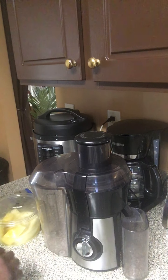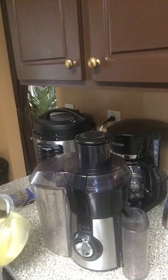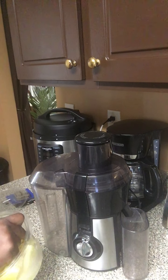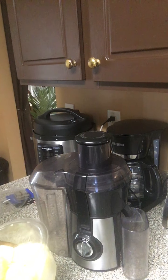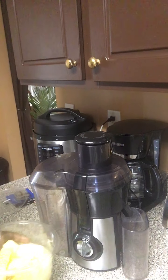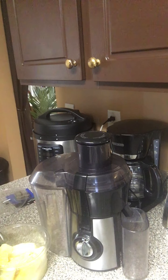Hey everyone, I'm about to juice me some pineapples. I said today, you know what, I'm not gonna put any food in my body until later on today. So I got these pineapples that I'm about to juice and I'm gonna drink them. But make sure y'all like, share, and subscribe to my channel.